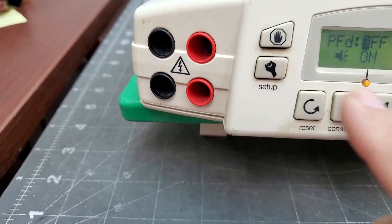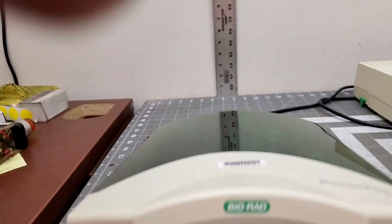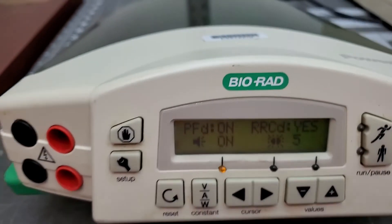110 volts, normal plug. I'll have some still shots of it also. Nice clean shape. Good luck bidding.